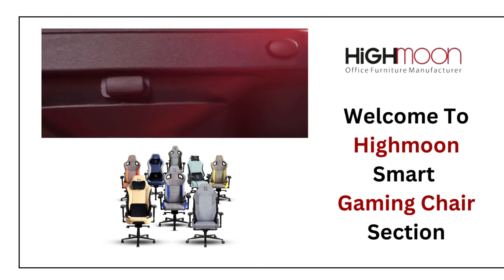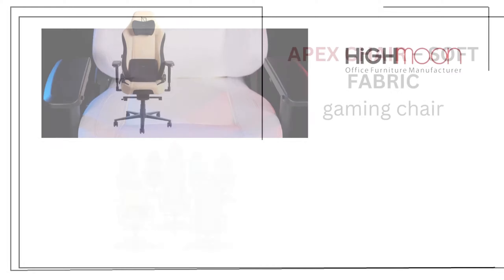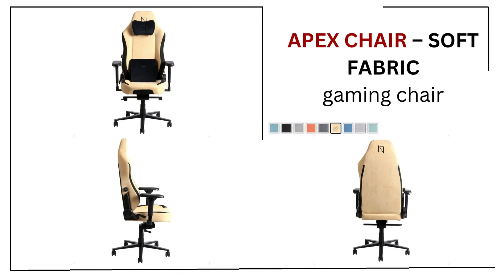Welcome to HiMoon Smart Gaming Chair section. Apex Chair, Soft Fabric Gaming Chair.